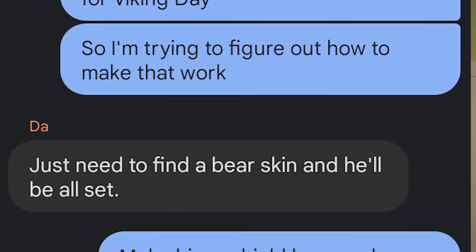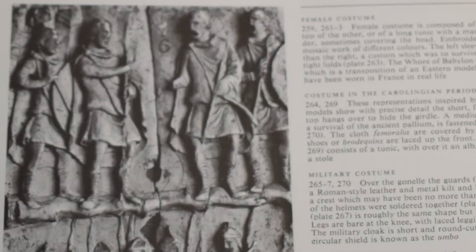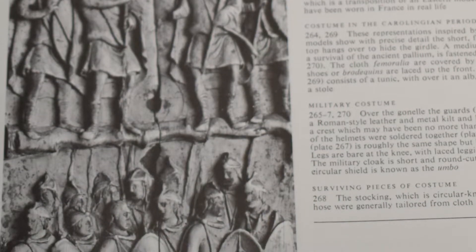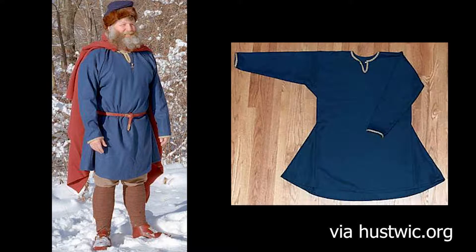After mulling over exactly how I would go about fashioning said berserker costume, I set off to do just that. But first we'll start with the clothing. As not much remains in the way of extant pieces from the time period, what we do know is open to multiple interpretations. However, the common threads are as follows, beginning with a tunic.